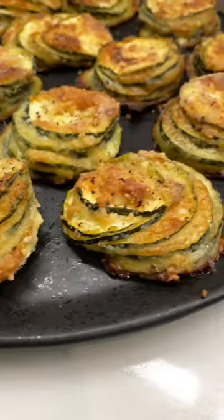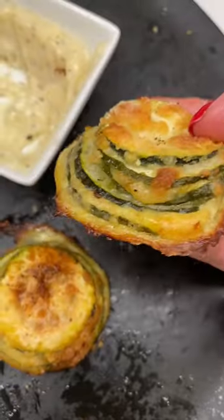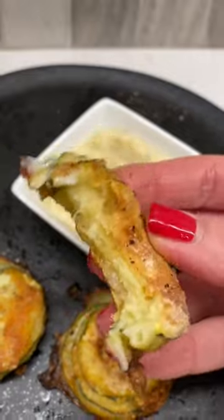My family and I quickly inhaled these baked cheesy zucchini stacks. Healthy, crispy, and cheesy. Say no more.